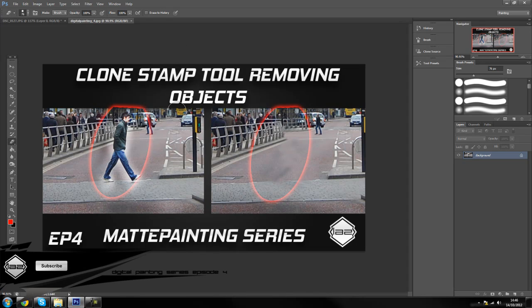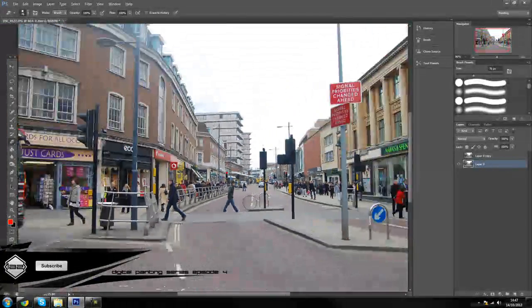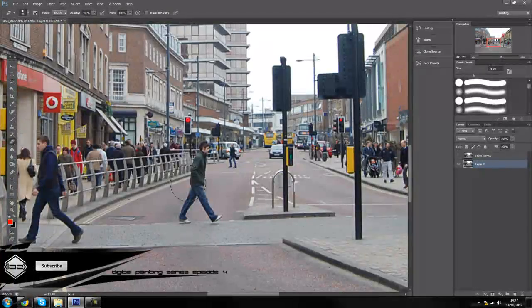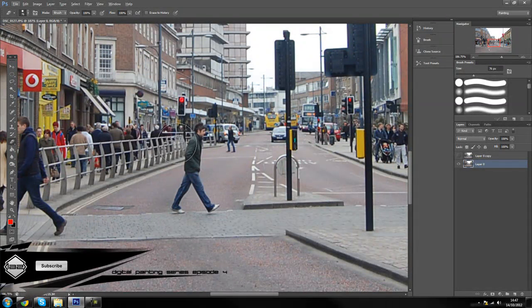Hey guys, ladies, and welcome back to episode 4 in the series 'Matte Painting for the Complete Beginner' or digital painting. In this tutorial we are going to go through the clone stamp tool and how it is going to be useful and why you should really know about it, especially if you are going to be doing matte painting. As you can tell on this image, what we are going to be doing is remove this person — whatever was behind him is going to be there. We are going for a style where the world is ending and I want all these buildings destroyed, but I want to get rid of all the people because obviously no one is alive.